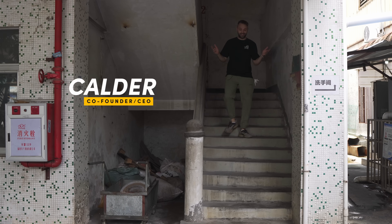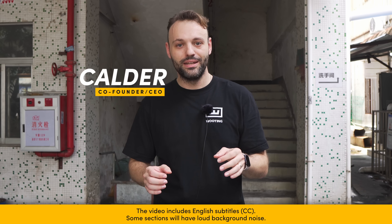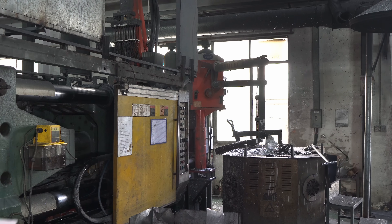Another day, another update, and today it's all about the zinc alloy cases. We're now at the die casting factory, where we're going to look at the die casting process, the CNC process, and polishing. Afterwards we're going to go to the painting, and finally to the assembly line to see the zinc alloy case assembled. Very exciting day today — let's get started.